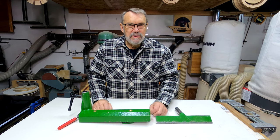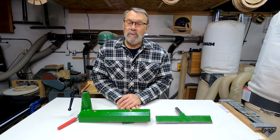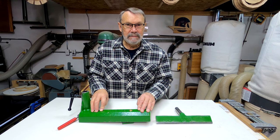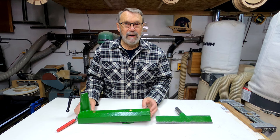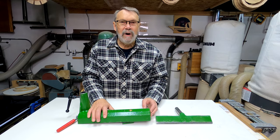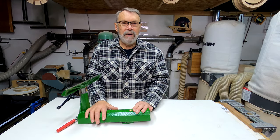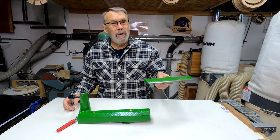Hi there, welcome back to my shop. Now if you happen to be a woodturner — and most of the people who come into my shop are woodturners — you will likely know that this is what's called a banjo. If you're not a woodturner, you might be thinking you're not going to play Foggy Mountain Breakdown on that thing, and you'd be right. This is for holding your tool rest so you can slide the banjo along your bedways to position it wherever you need to do your turning.